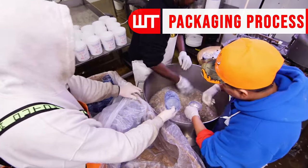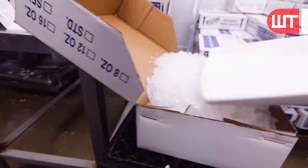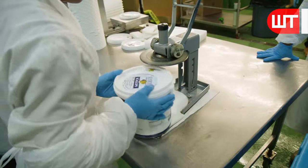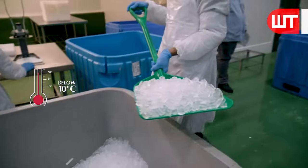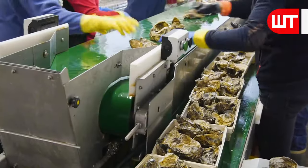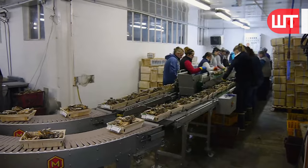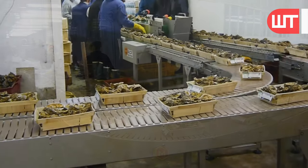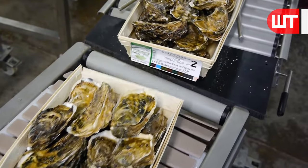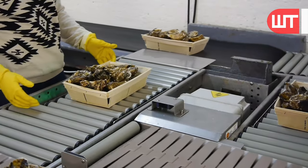After that, factory workers fill whole oysters directly into boxes, which are later collected in paper containers. Workers put ice inside the container so that the oysters do not get spoiled. On the other hand, factory workers periodically fill the boxes with whole oysters. These boxes are taped tightly and an expiration date is added by other workers.